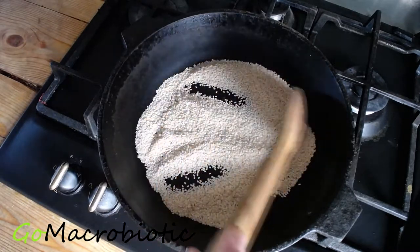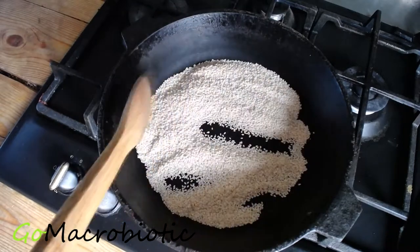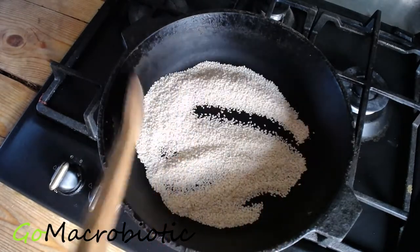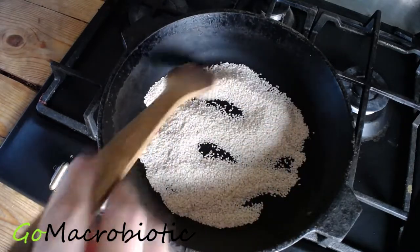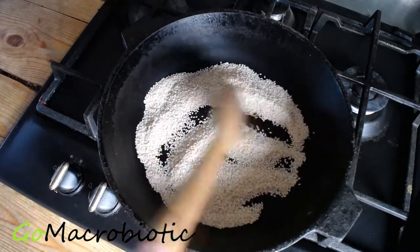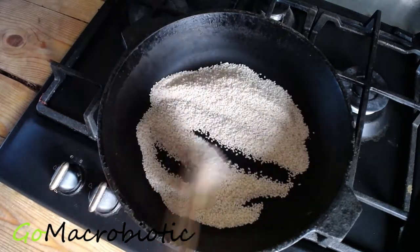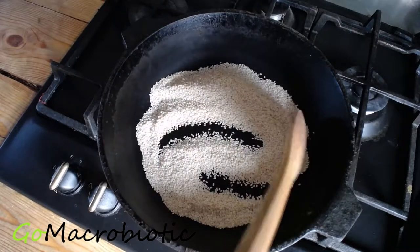After they are done cooking, you will place the seeds into a suribachi bowl with a teaspoon of salt. Then you will crush your seeds with a wooden pestle. If you don't have a suribachi bowl, you can use a blender — or two rocks from outside like the caveman did. Just joking.